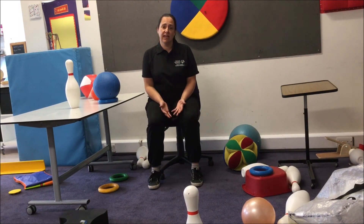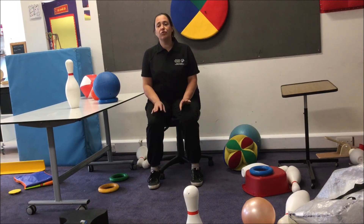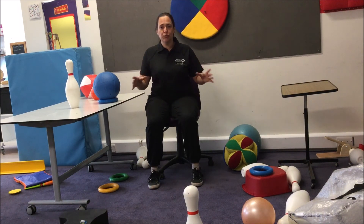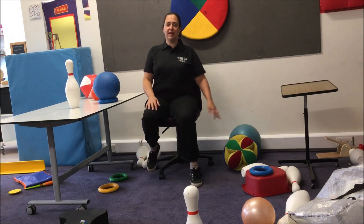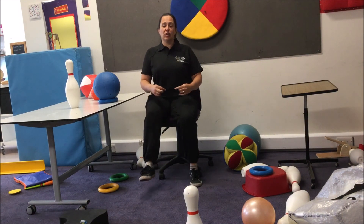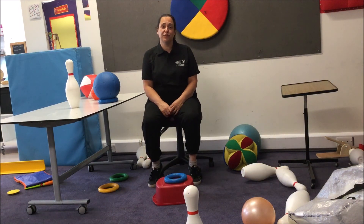Finally, when you're doing kicking sitting down, it would be really good with your more able students — somebody who is able to maintain their own sitting — if you were to do kicking on a stool or a bench with no back support. That would mean when they're lifting their legs up to kick, they're having to use their core muscles, and it'll just challenge them that little bit more. And there are some ideas for kicking when sitting.